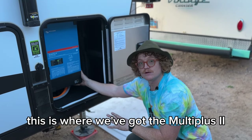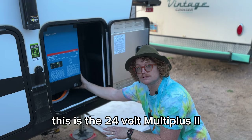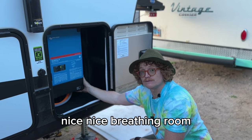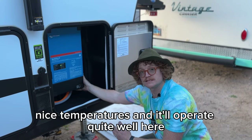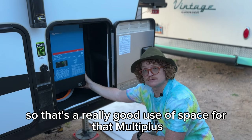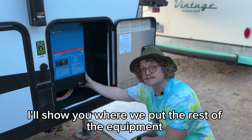This is where we've got the MultiPlus 2 — the 24-volt MultiPlus 2 3,000-watt inverter. It fits perfectly here with nice breathing room, it'll stay at good temperatures and operate quite well. That's a really good use of space for the MultiPlus. I'll show you where we put the rest of the equipment.